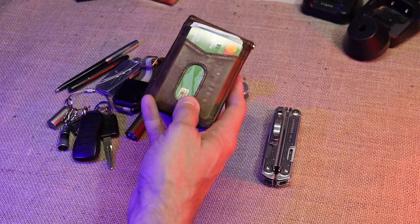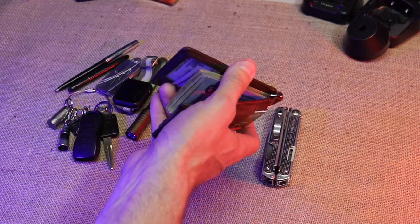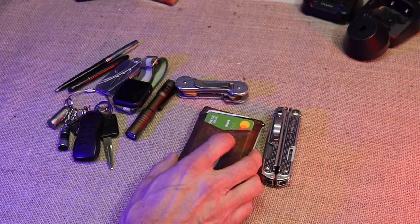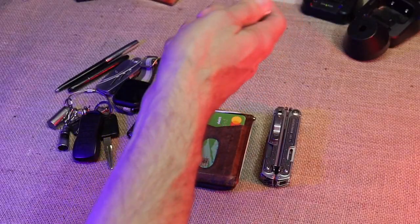This is the Urban Tribe wallet. It's just a plain simple wallet — has two ID slots. I live in the state of Tennessee, carry permit, so I have two IDs in there.